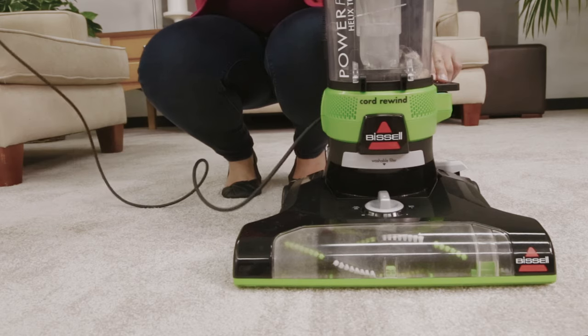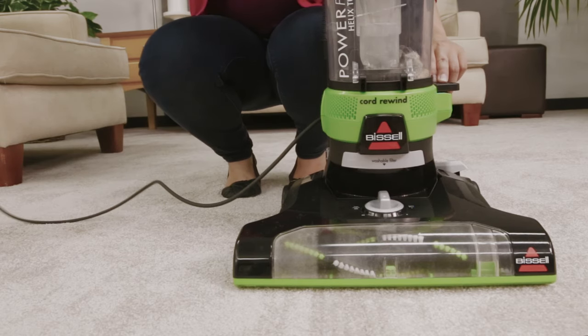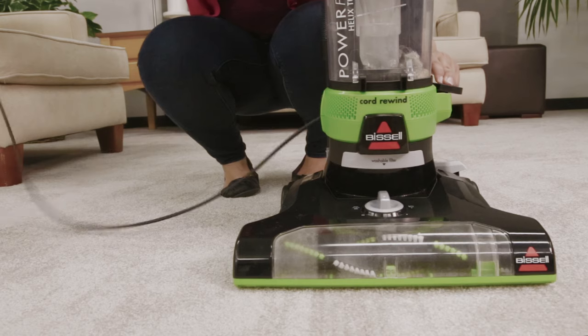If the cord doesn't fully retract on the first try, pull the cord out a small amount and press the rewind button again.